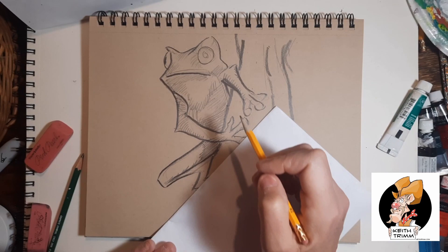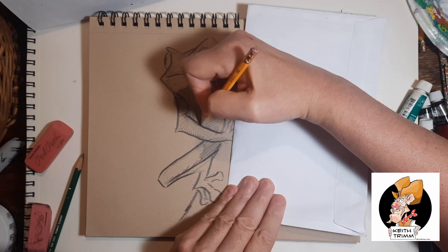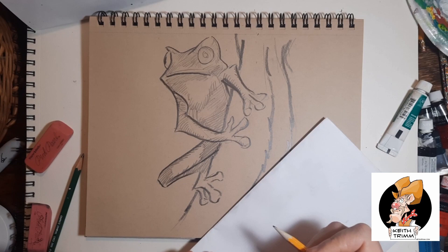I wasn't trying to go cartoony. But if you've seen the reference of this, the reference is kind of cartoony — it's really super cute. When I went to give away my paintings, that was one that I definitely held back for myself. I'm going to keep that one.